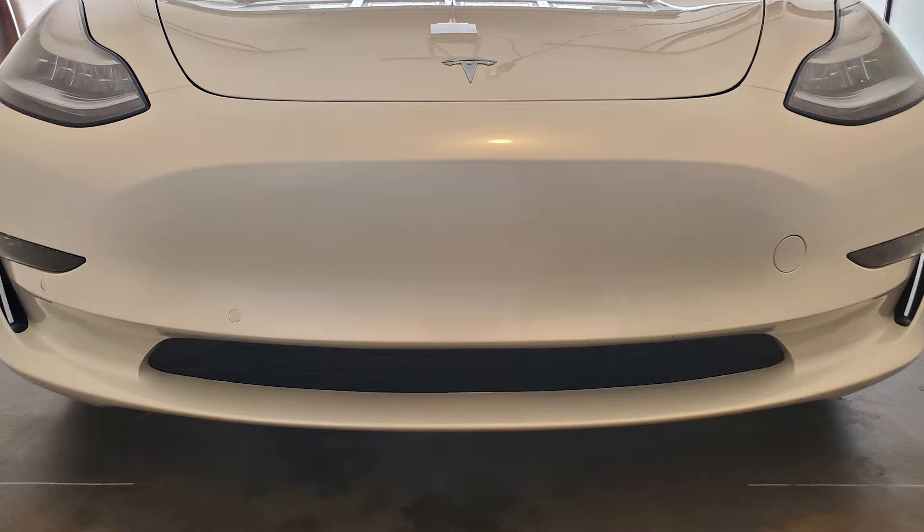Just for your reference, here is where the proximity sensors are located on the front of the car. They are pretty much on the front edge — the closest part of the car that is going to be hitting something.